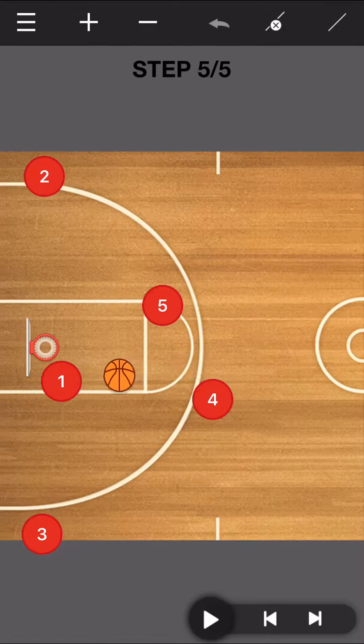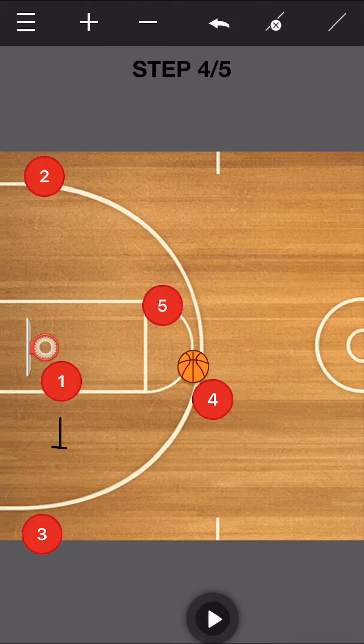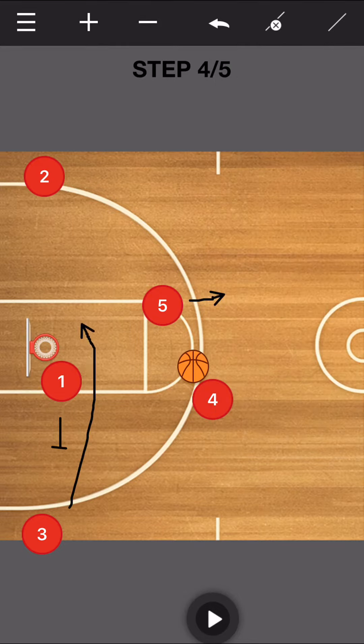Our four is looking for a quick pass right there to get into it. If we don't get it, our one is just going to come out and screen for our three. Our three is getting ready to cut, and our five is going to be the one who pops out and receives the ball. Then our three goes ahead and makes a cut inside.